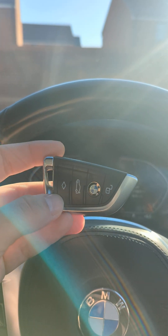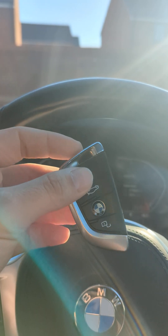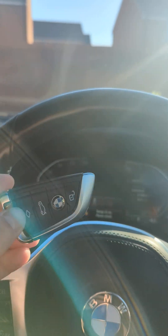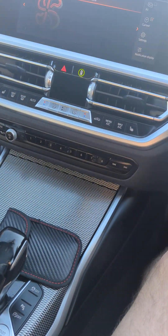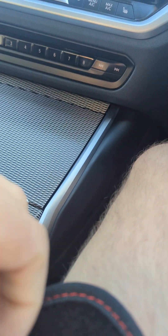What I'm going to do now is pop this key into the pouch and test whether the car starts or whether it can detect the key. Hopefully, as soon as I pop it in this pouch and try it, it should say that there isn't a key detected. So I'm going to turn off the car, grab the pouch, and pop the key inside.